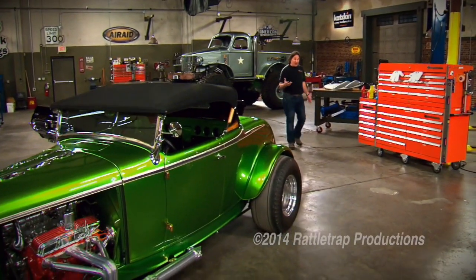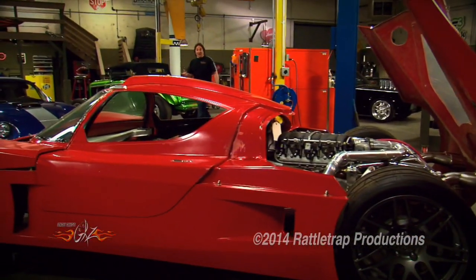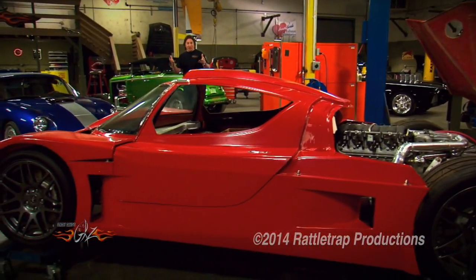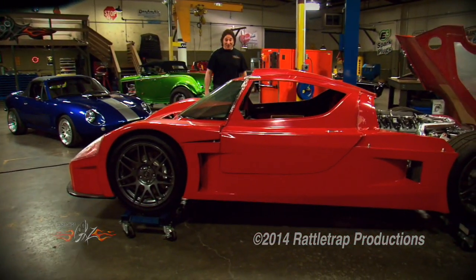Another area of Gears that is really popular is the Quick Tip. The idea behind that was to show those simple, common-sense solutions that can really help somebody out in the shop. And we've had a lot of fun doing them.